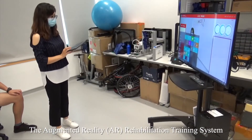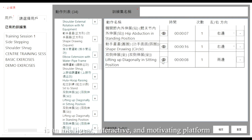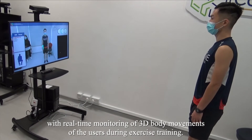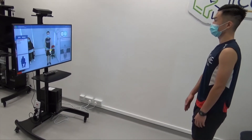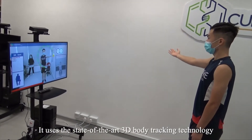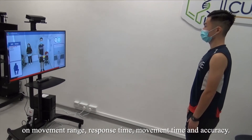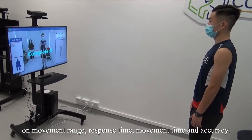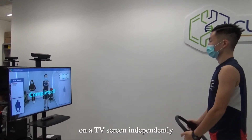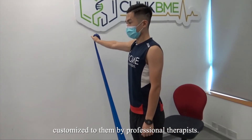The Augmented Reality AR Rehabilitation Training System is an intelligent, interactive and motivating platform with real-time monitoring of 3D body movements of the users during exercise training. It uses state-of-the-art 3D body tracking technology to provide objective, accurate and comprehensive data on movement range, response time, movement time and accuracy. Users can follow the exercise program on the therapy screen independently, with their training schedules and routines customized to them by professional therapists.